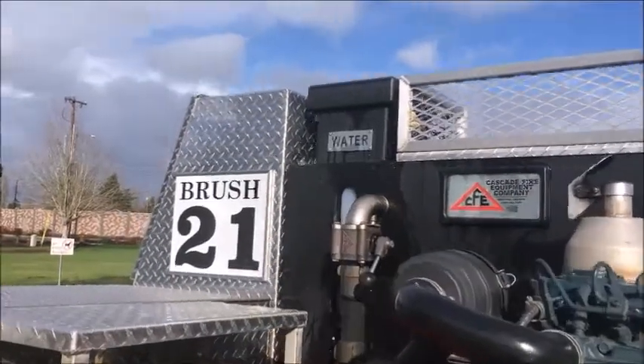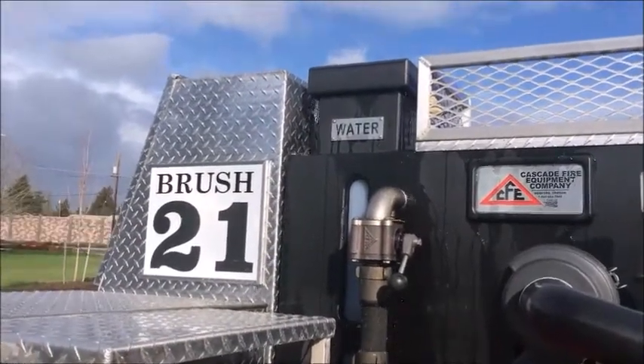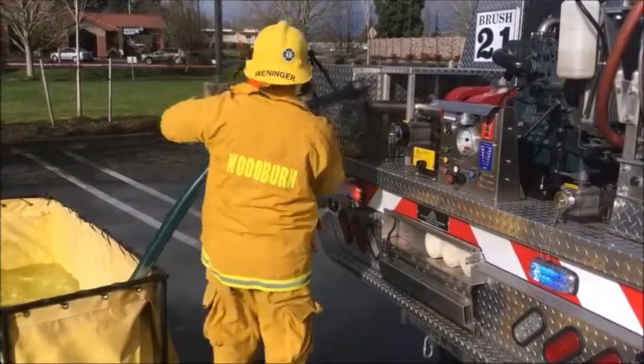Your tank is full when water pours out of the overflow. Be sure to drain the hard suction and restore the pump.